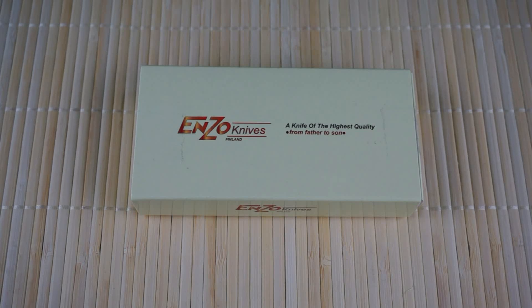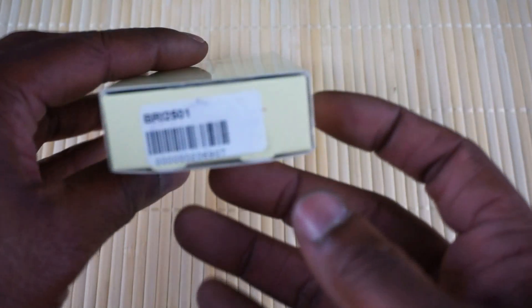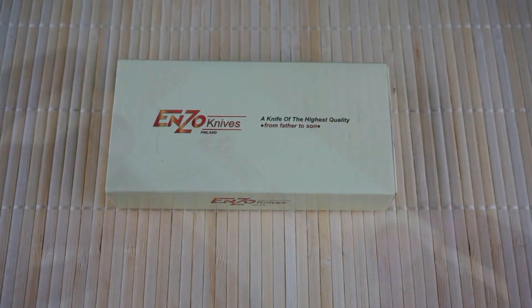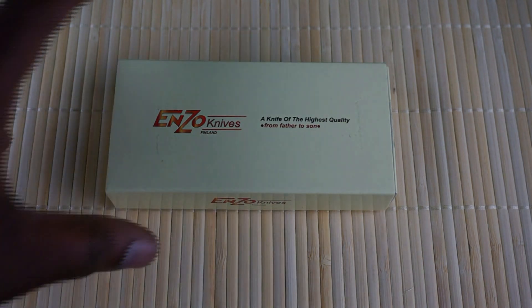Hey YouTube, thanks for stopping back. Today I'm going to overview an Enzo Knives from Finland — this here is the model, it's a Burke 75. I'm not really a review guy, so I'm just going to give you my first impressions of the knife having it and carrying it for a few days.